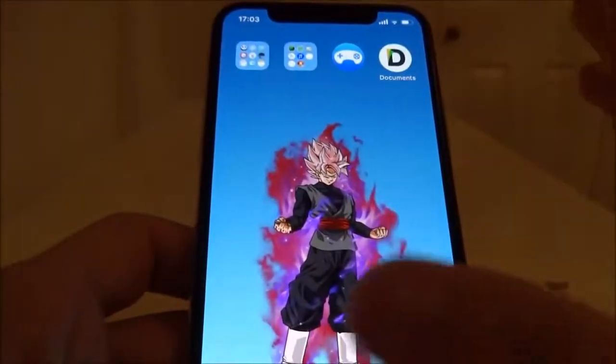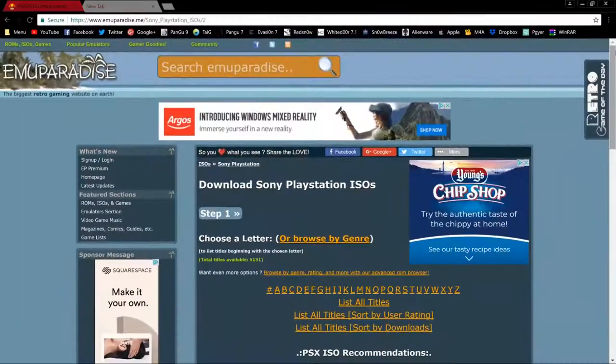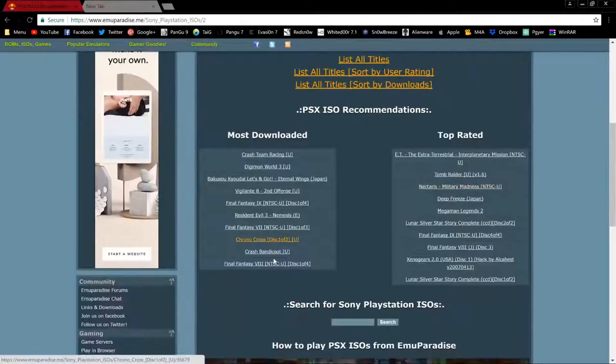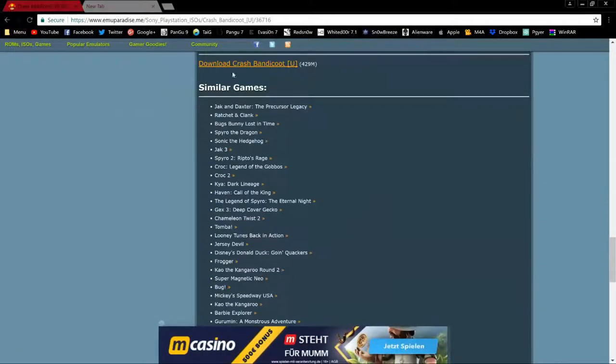That's it, we're all set to go — we just need to put the ROMs in. So let's go to the computer. In the description where it says PlayStation ROMs, it'll bring you here. You can search alphabetically or by popular choices — I'm going to choose Crash. Tap on the game you want, follow the orange link, tap the download link.